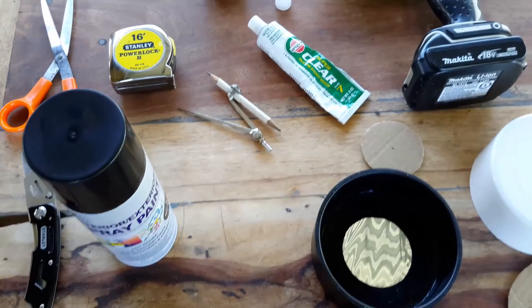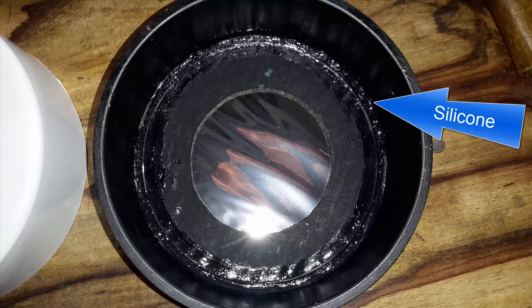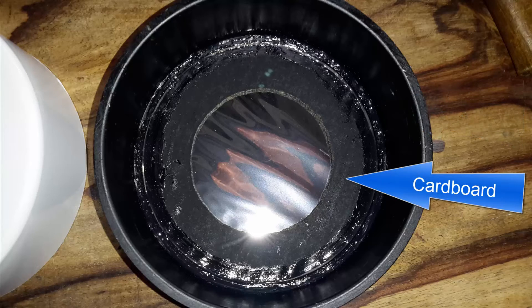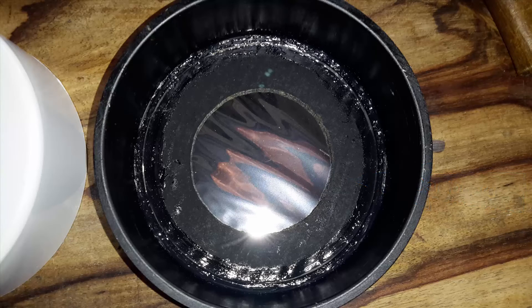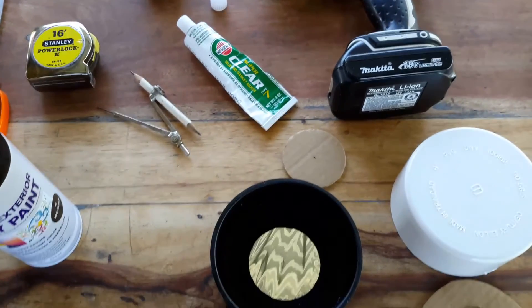Now we are ready to assemble everything together. Apply a thin strip of silicone inside the PVC fitting. Take the solar filter you had cut out earlier and place it into the PVC fitting, making sure it is resting perfectly at the bottom. Now rest the cut out cardboard onto the solar filter. Apply a strip of silicone around the outer edges of the cardboard. Take your finger and slightly apply a small amount of pressure to the silicone, and with a wiping motion let the silicone seal the outer edges of the cardboard.